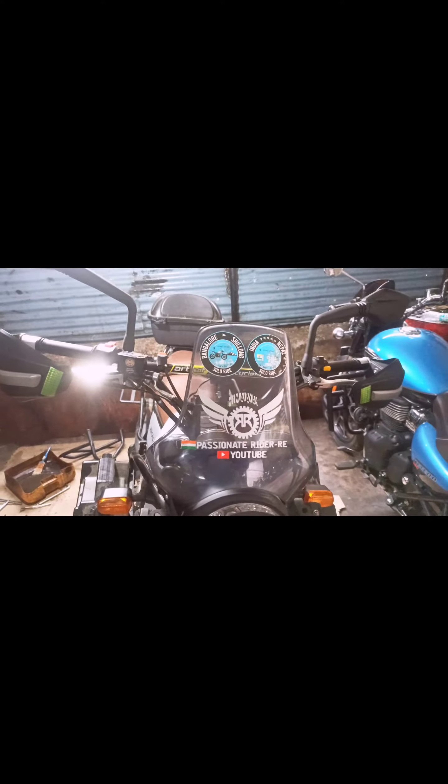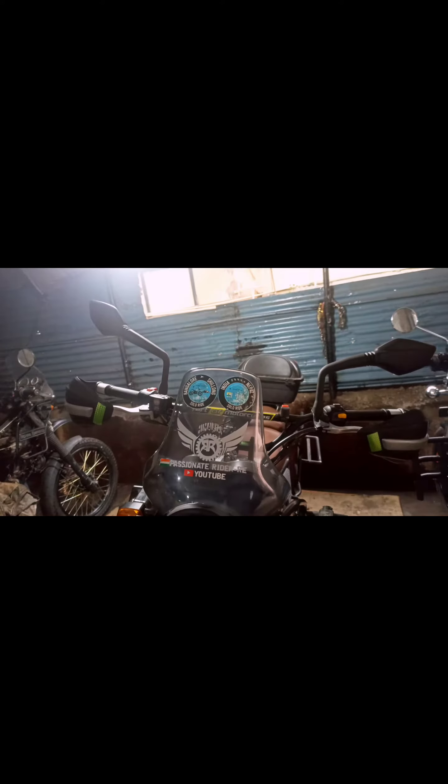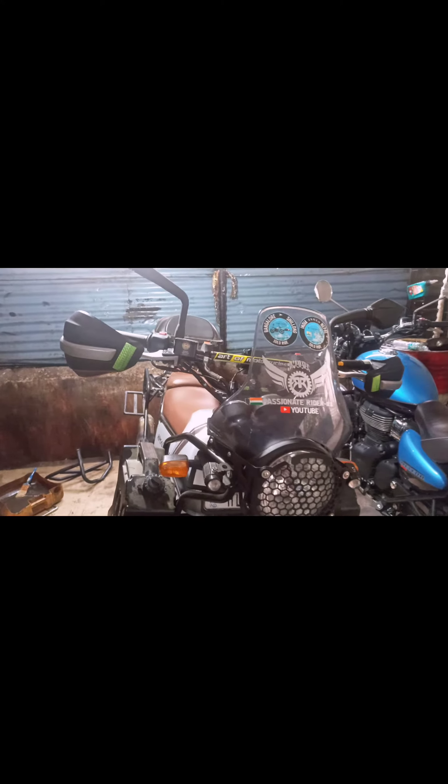Here's the final look. If you can notice, one more thing I've done on the bike is I've replaced the mirrors — the stock mirror of the Himalayan — with the mirrors of the KTM 390.